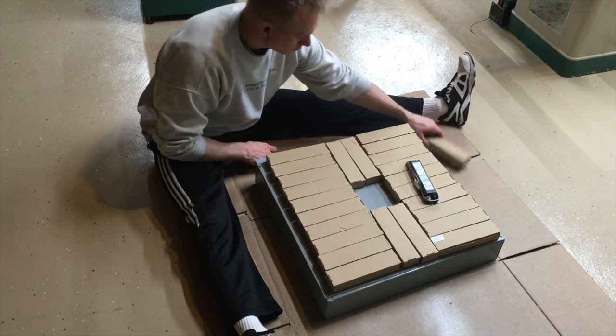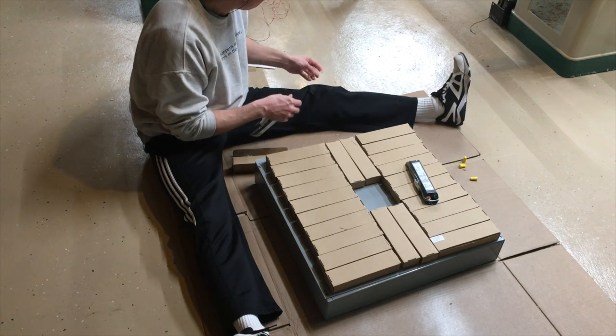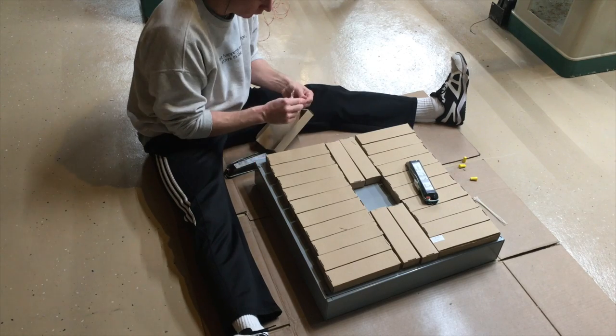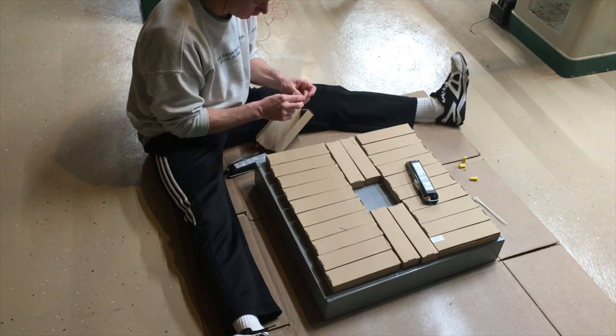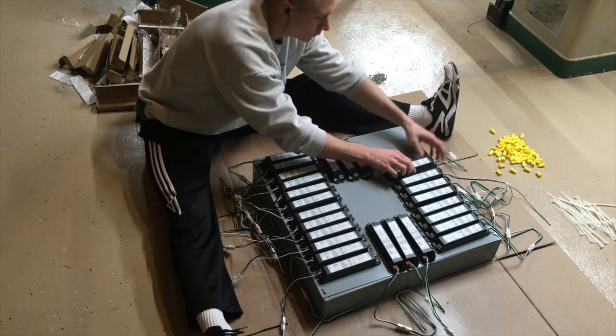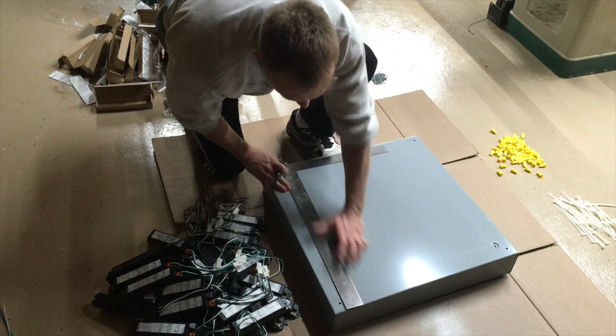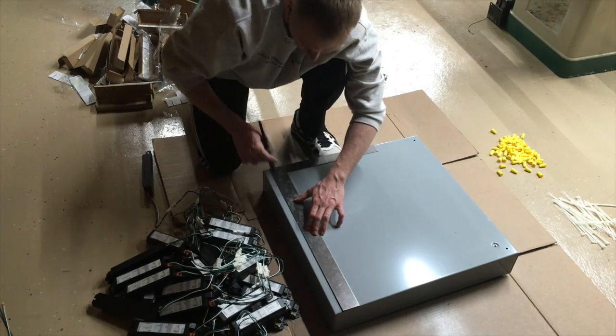These are retrofit kits, but if you put the drivers in a code-compliant metal box, then they can just be used without any kind of fixture. So that's what I'm setting up for right now — about one 24 inch by 24 inch box, and that can house the 30 drivers that power all the lights for the shop.